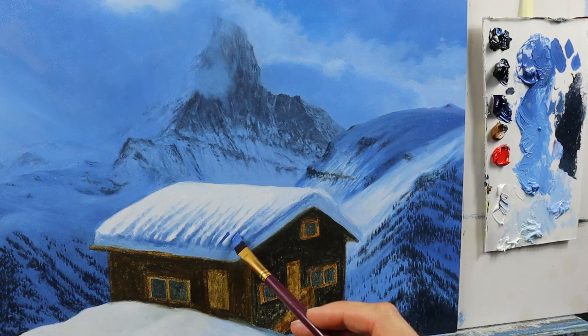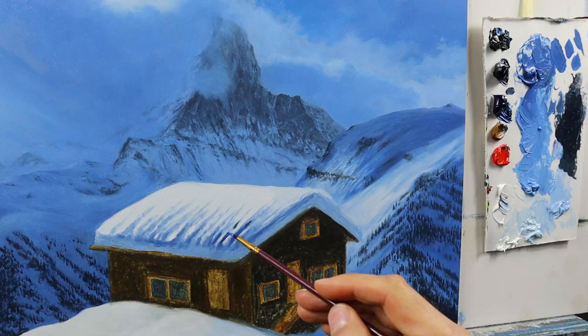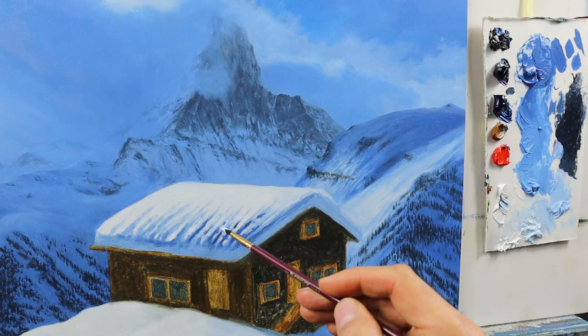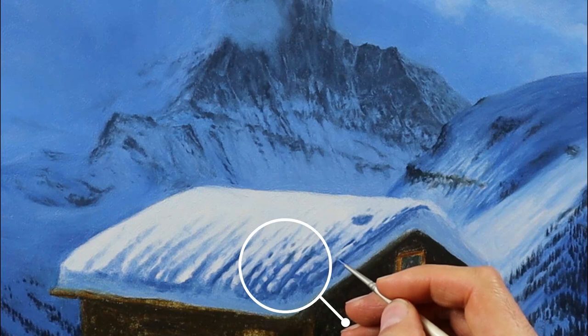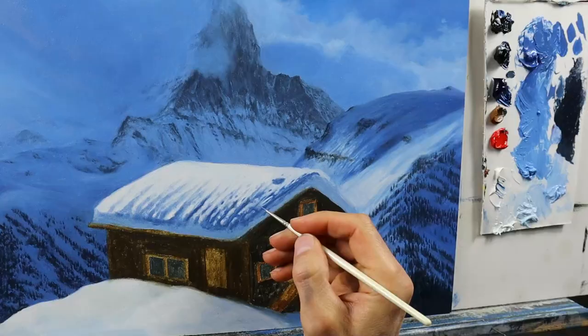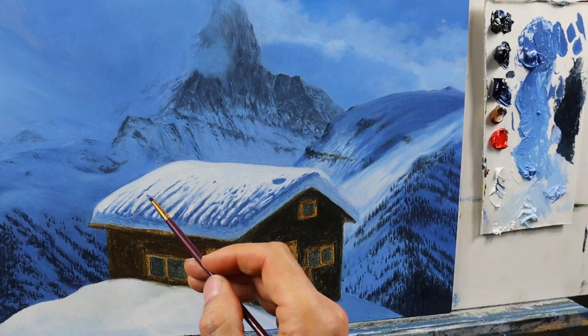Here I'm starting to readjust the colors on the roof of this hut, again using a very dark color. This really helps to communicate that this part is in the front, and that we have the mountain and the other parts in the back. So make sure that you get a nice color balance getting darker in the front. And here we have the detail part — the reflection from the snow that lights up parts of this area of the snow that we have in the shadow.